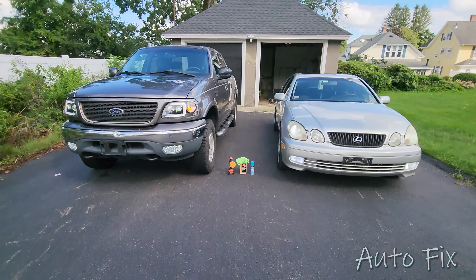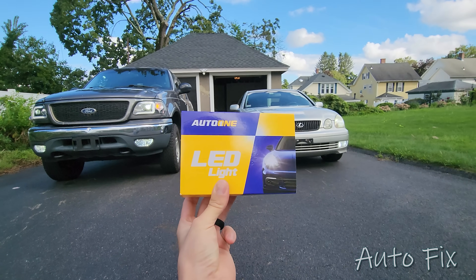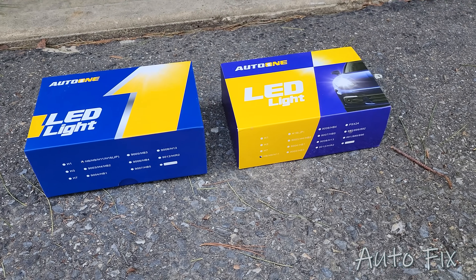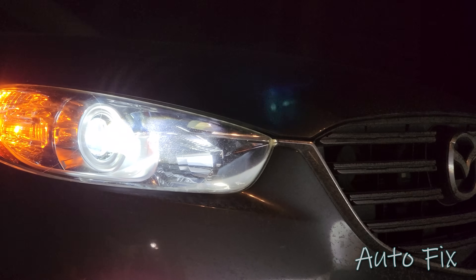What's up guys, welcome back to the channel. In this video we're going to be talking about LED bulbs. I want to thank AutoOne for sponsoring this video — they actually sent me two sets of LED bulbs. I only have one in my hand right now because the other ones I've already installed and have been testing out for months.